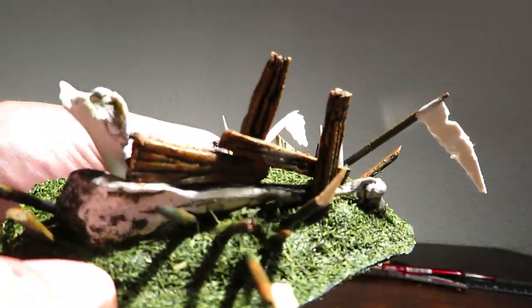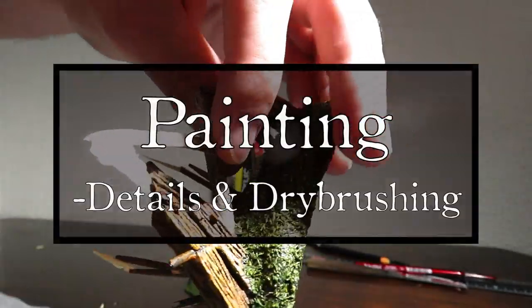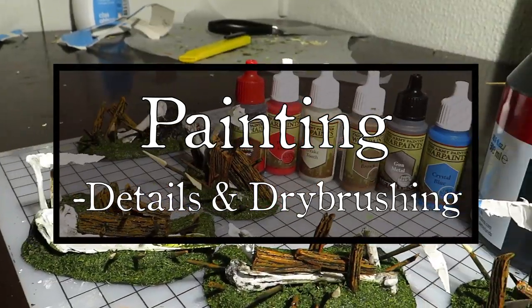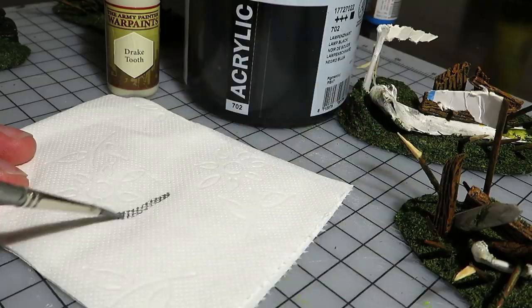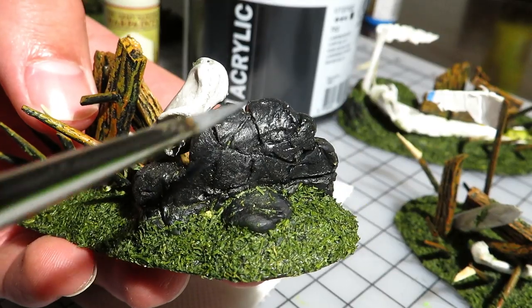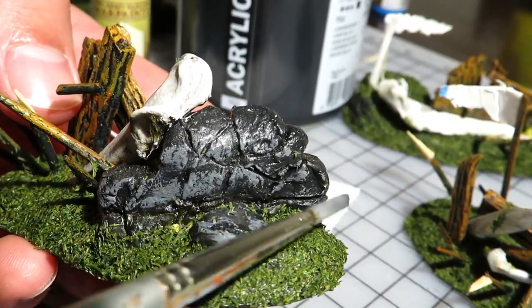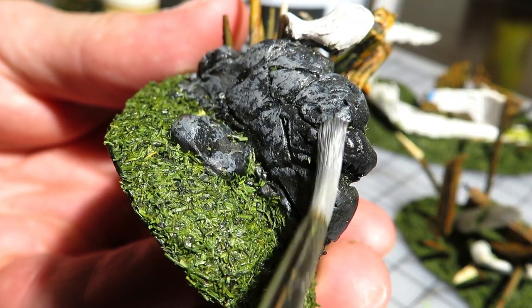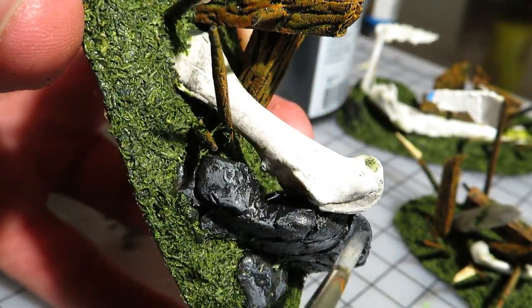With that out of the way, we can get to the more satisfying part of the build. I'll start by painting the details, and later we'll see how the grocery store flocking turns out. I'm beginning by working on the stone walls — I applied a gentle layer of grey with small amounts of paint on the brush. I was happy to see how good the stonework looks, considering how simple it is.